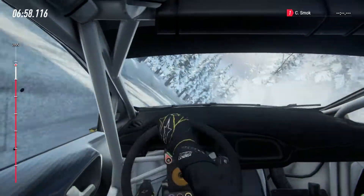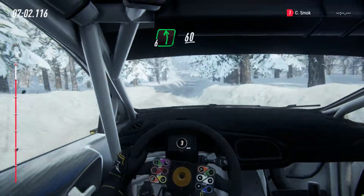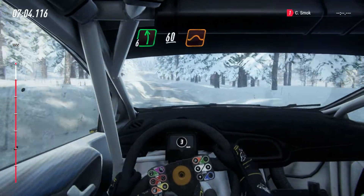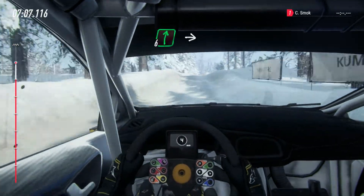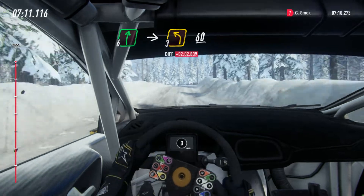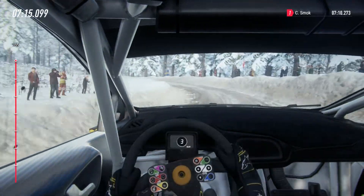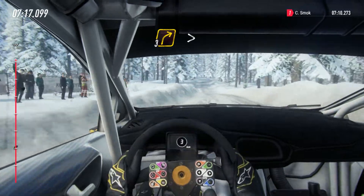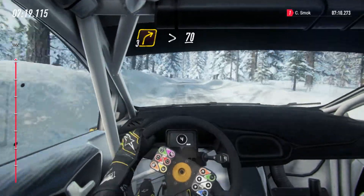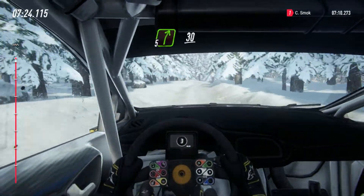Opens into 6 left, 60, keep middle of a jumps into 6 right into 6 right into 6 right of a crest into 6 right of a crest into 3 left long, 60, 60, 3 right, tightens of a crest, 70, 5 right long of a crest.